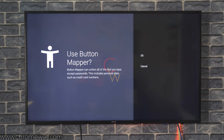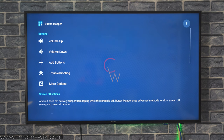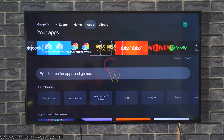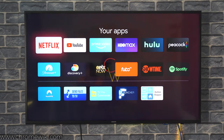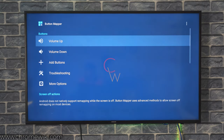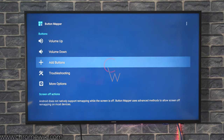Click on Enable and turn on the accessibility settings for the Button Mapper application. The Button Mapper application is already open, but if you are confused about where to find it, you will find it under all the applications on your Chromecast with Google TV. You can see that it's right here. You can see some buttons added here by default and another option to add buttons.